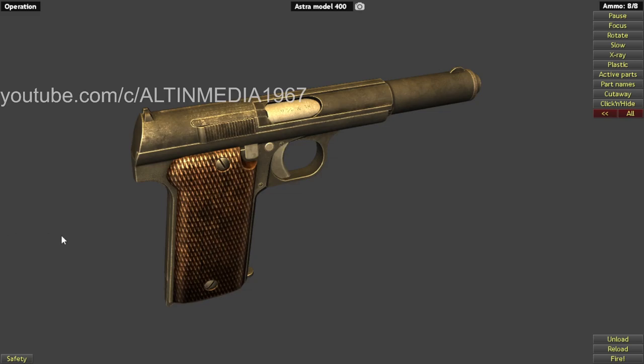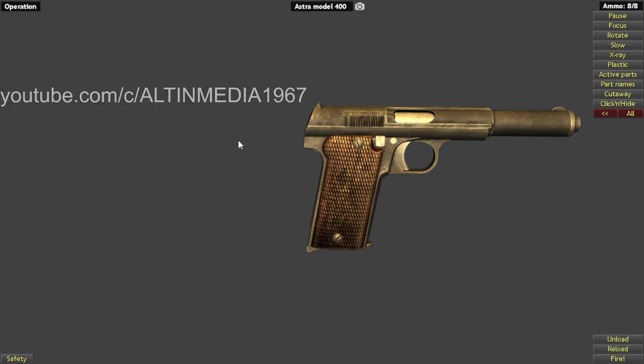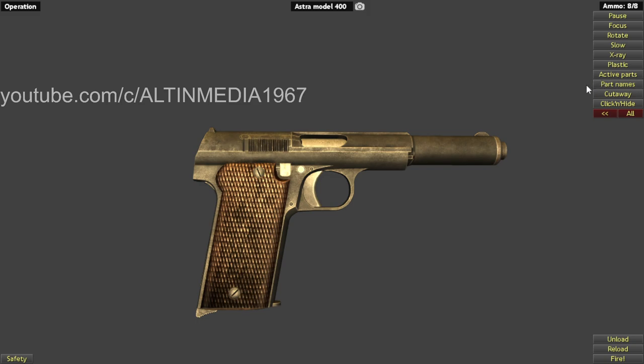Welcome back everyone. Today I'm going to remake an old trophy, the Astra Model 400. The Astra Model 400 was a blowback pistol. Let me read some information about it first. It was a Spanish service pistol, produced by Astra Unceta y CIA SA. It was designed in 1920 and produced from 1921 to the 1950s, so this is a historic piece.